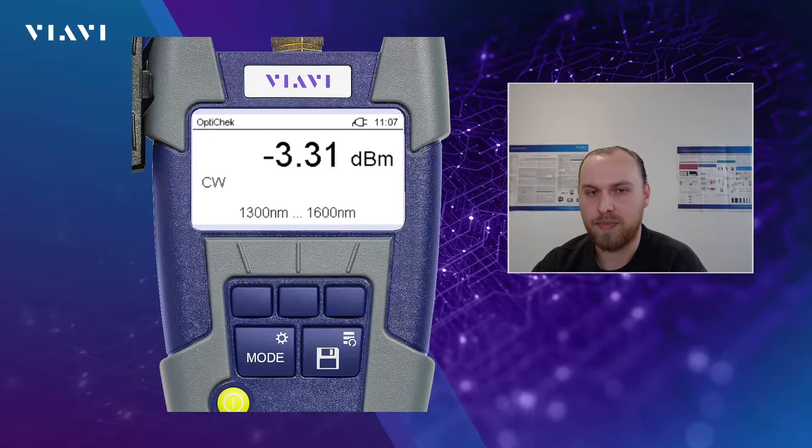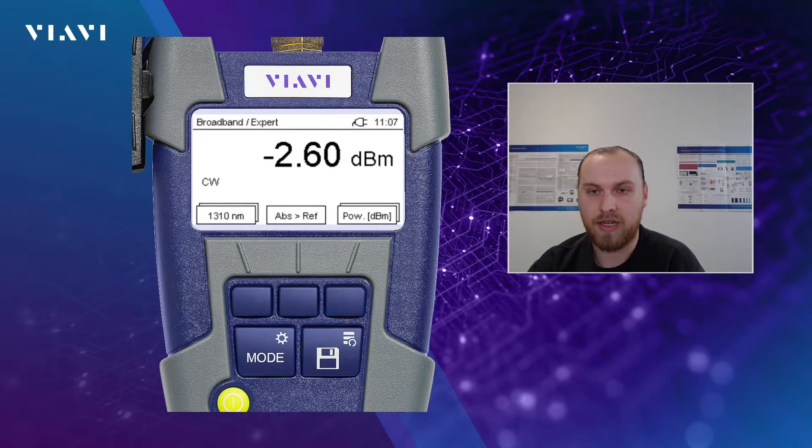Let's get deeper into the measurement. I have an OP35V2 connected via USB to my laptop, so I can use Smart Reposit to share the screen of the OP35V2, and I use an OLS 36V2 as a light source. Here we are in the OptiCheck mode, that means the user does not need to select anything. You'll basically see an optical power shown on the screen in the single mode range, and if I change the measurement mode on the OP35V2 by pressing the mode key at the bottom, we get to the broadband or expert mode where we have more possibilities to change the settings.